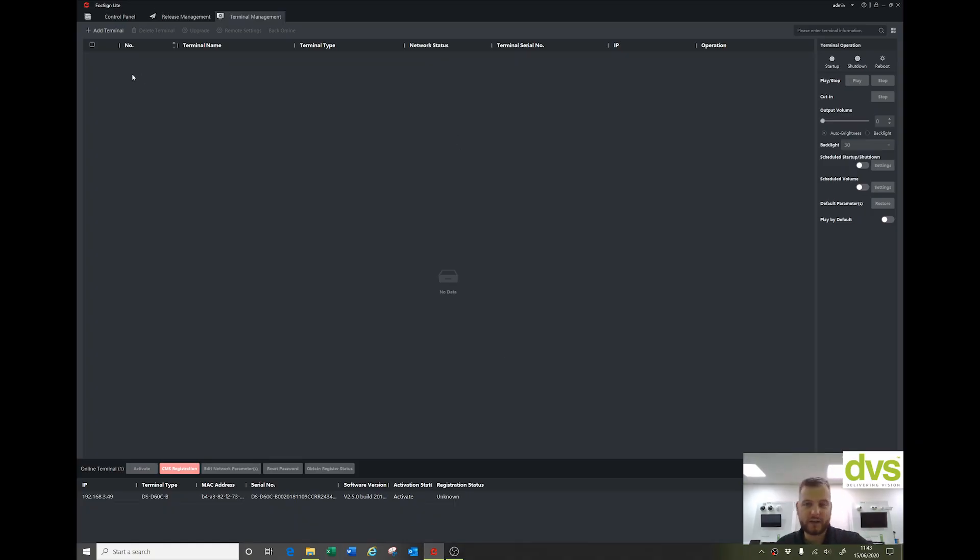Now we have to go and register it on the FOC Light Sign software. Once you've installed FOC Sign Light software, along the bottom you'll see the device pop up — it shows the static IP address, serial number, and it's activated because we activated it in the previous steps. If you had DHCP, the network would give it an address and you could activate it that way. It's good that I showed you the manual method in case you need to assign the IP address manually.